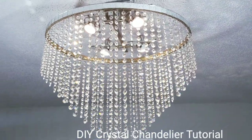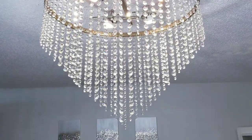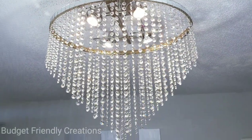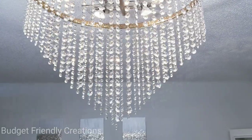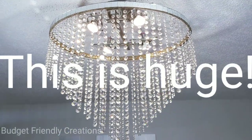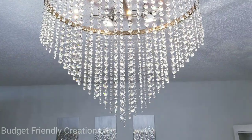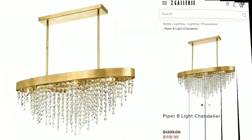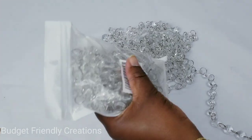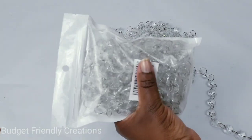In today's tutorial we will be making a DIY crystal chandelier. This is my version of the Z Gallery's 8-light piper chandelier. I bought crystal garlands, a large embroidery hoop, and some mirror tiles. This is the one from Z Gallery but we're going to be making ours for under $50, so let's get started.